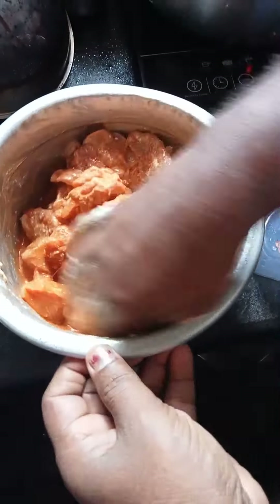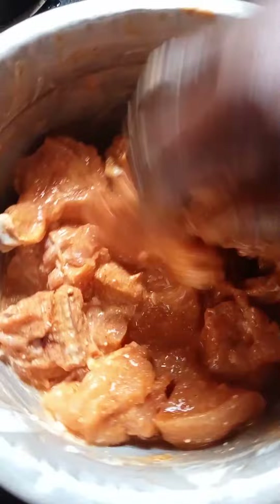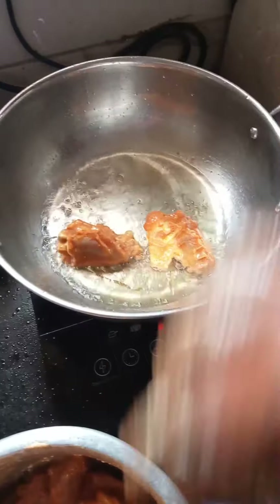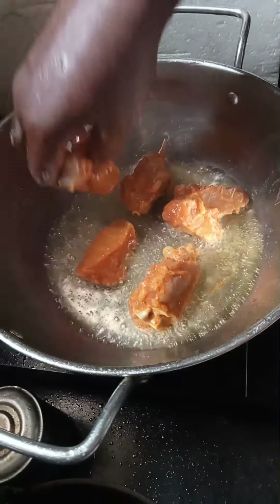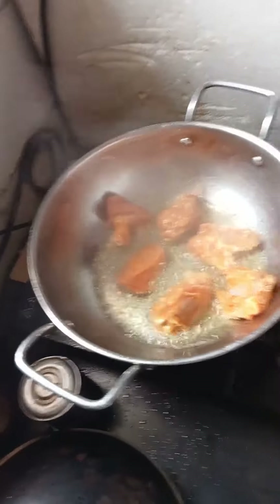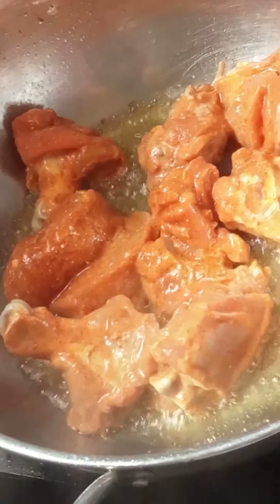Add a little bit of the chicken. We are going to fry the chicken. I will try it and add the color — I will try it with a nice color, with oil.